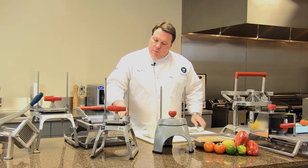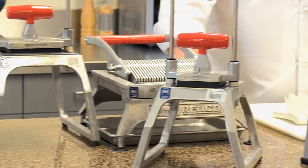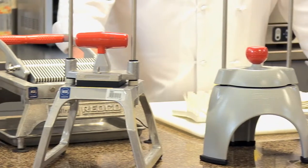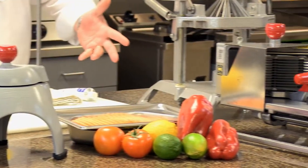Dishwashers with their harsh chemicals can pit any of the aluminum pieces. There are some pieces on these that we'll address later that can go through a dishwasher, but generally speaking anything that's aluminum you probably don't want to put through a dishwasher.